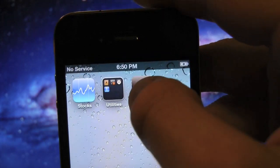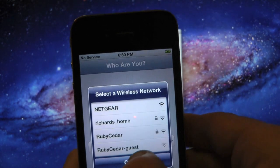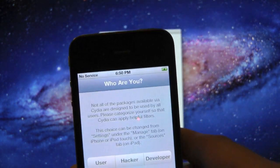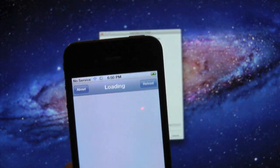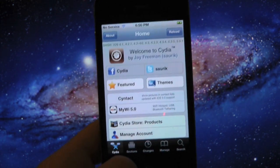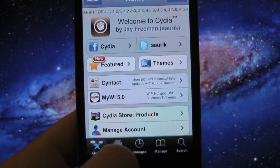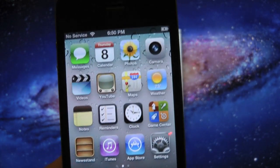Now simply go ahead and slide to unlock, scroll on over — and as you guys can see, the Cydia icon is no longer white. Let's go ahead and go into Cydia. All you simply have to do is make sure your Wi-Fi is connected, click on User, press Done, and simply let all that update. And there you go — you should have Cydia on iOS 5.1 on the iPhone 4 and the iPad 1.